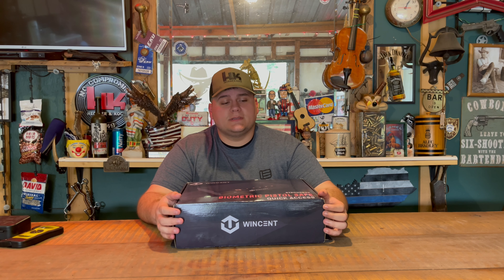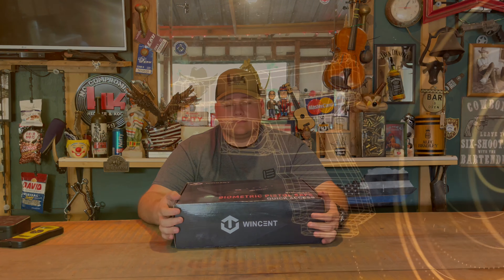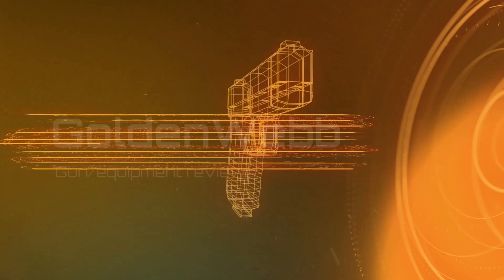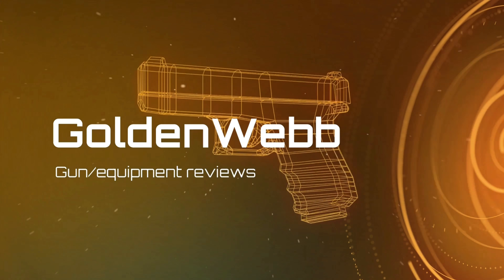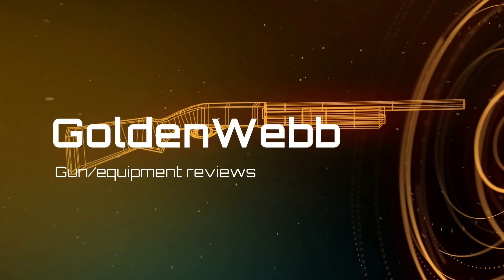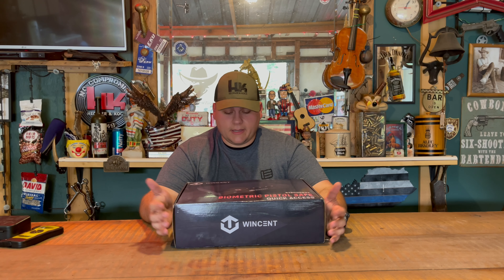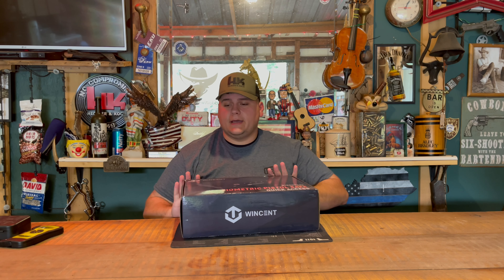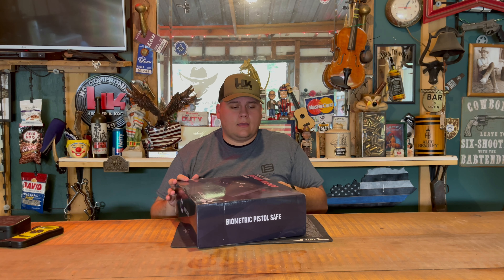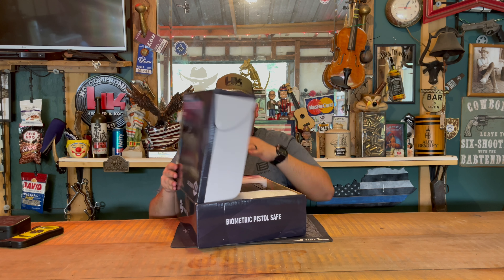Hey guys, today we're back with another product review. Today on the channel we'll be reviewing the Winston biometric pistol safe. This is a quick access safe, electronic, and it can hold up to two pistols. Let's go ahead and unbox it.